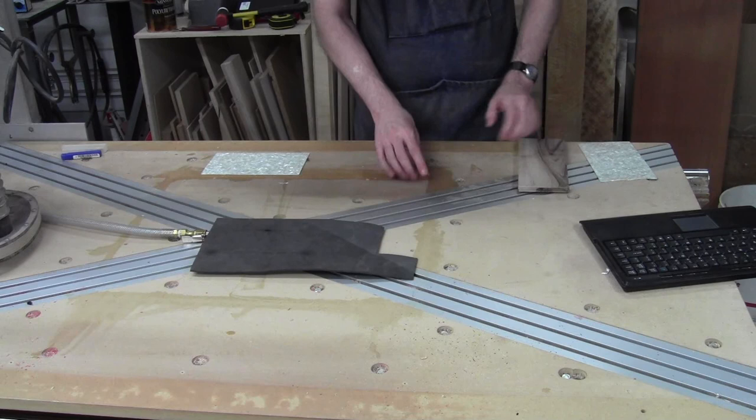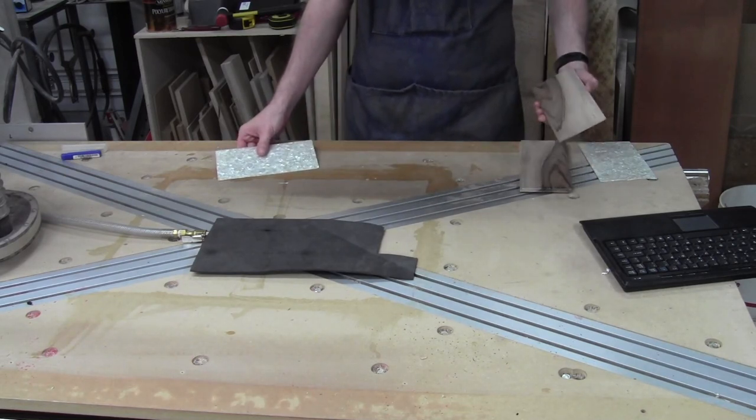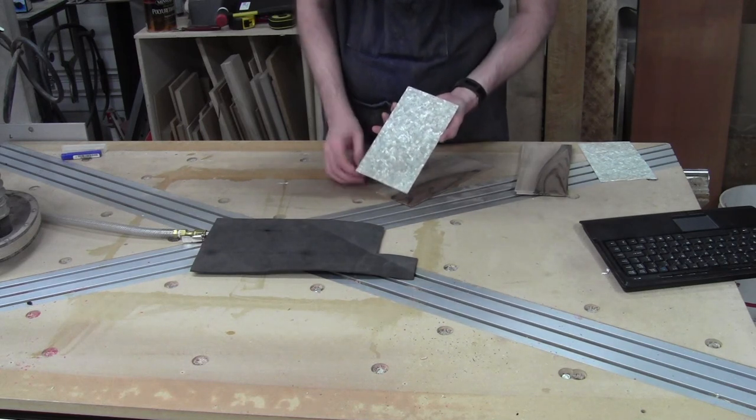What I have are some test pieces, and the idea is I'm going to do Eric's signature and try to inlay this perloid into it. I'm going to try something I haven't done before on the CNC — it's called V-carve inlay, or V-inlay. Basically you cut a V-carving of the design, then you reverse that and carve the inverse — the male version — out of your inlay material, peaks instead of valleys, and they should mate together. It's tricky because I've never done it, and I'm doing it in some really thin material that's very hard to hold onto.